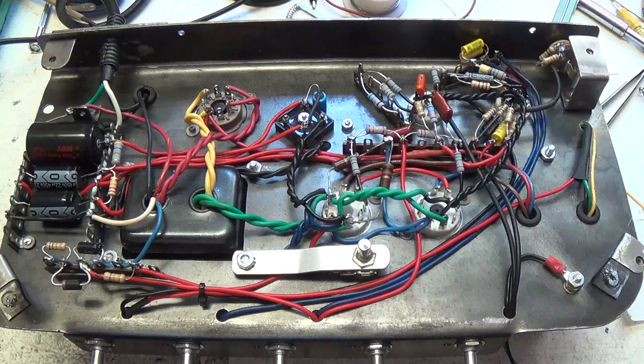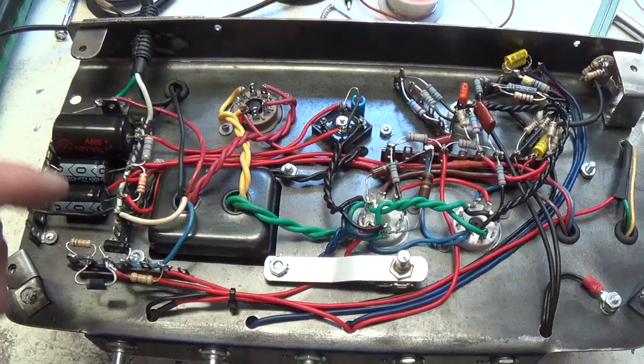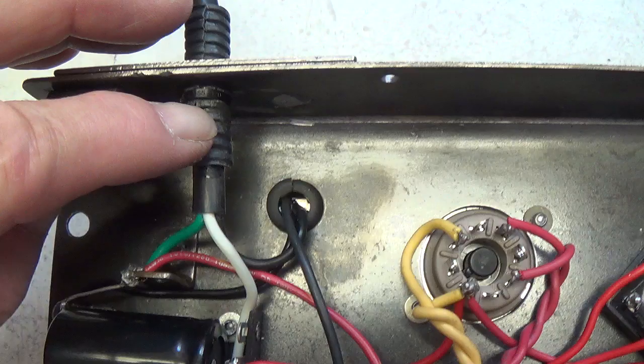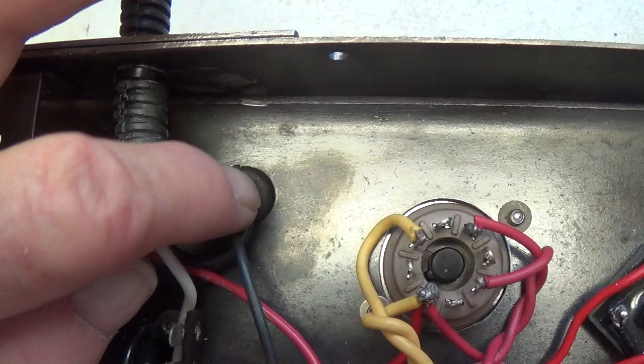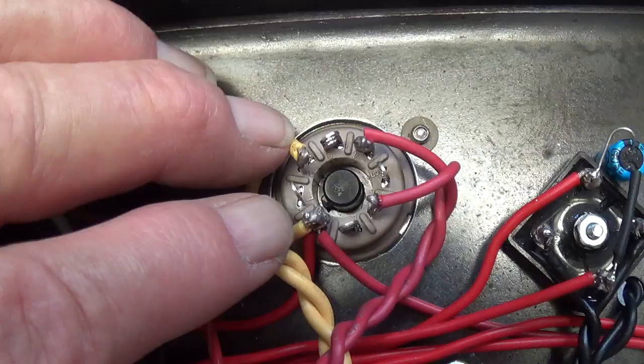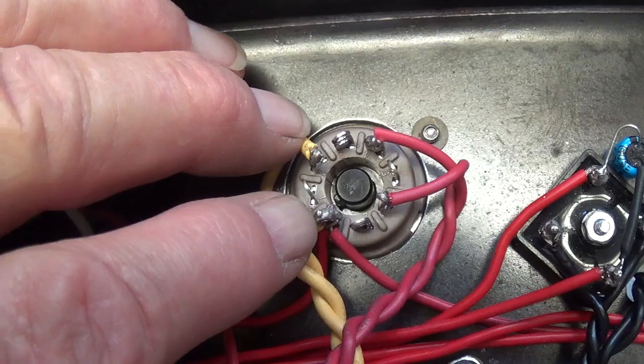After several days of wiring I believe I'm finished with the chassis. Let's go through it section by section. This should be helpful to those of you contemplating building your own amp from scratch. The three-wire power cord comes in through the strain relief. The black wire goes up to the switch and fuse and then comes back to the primary side of the power transformer. The white lead comes in and goes directly to the white wire of the primary winding. These are the five-volt directly heated cathode wires and the high voltage wires from the power transformer.